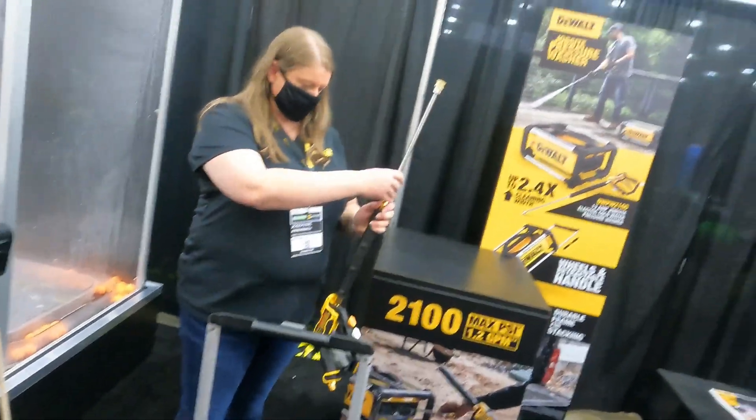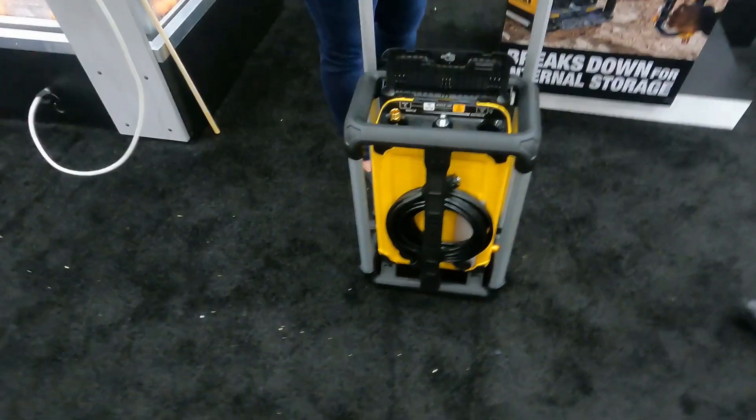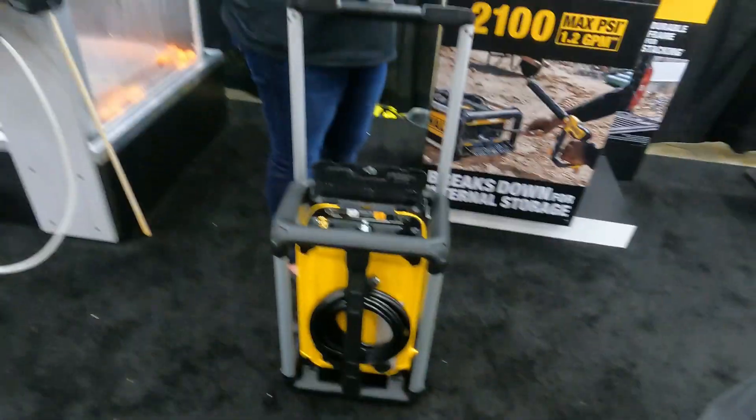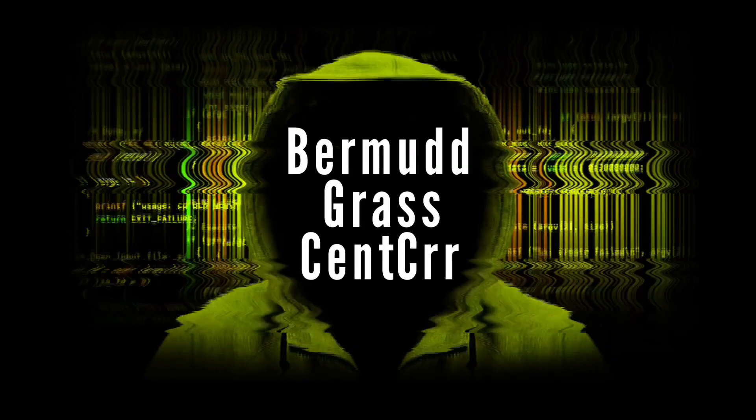Thanks for stopping by. We have a ton of innovation at DeWalt and we're really committed to it.